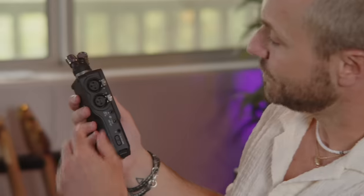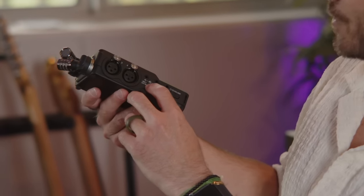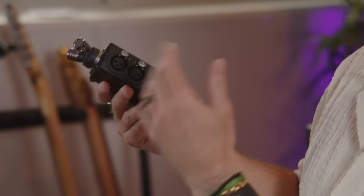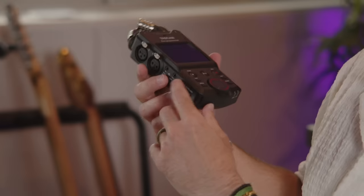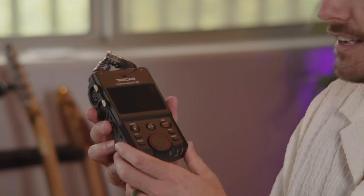On the side here, we have two XLR inputs. If you need a quarter-inch input, I would say that's the only downside of the device — it does not have that, so you'd need an XLR adapter. But there are two separate channels. There's a mic in, so if you're wanting to capture audio from something else into this, you can do that. Or there's a line out feature, say you're filming content and you want to go directly into an XLR camera.